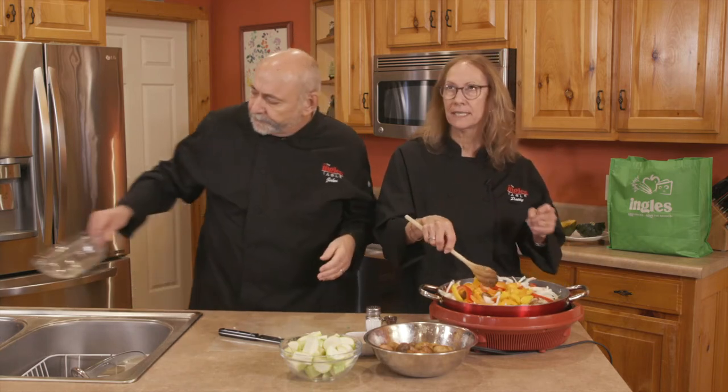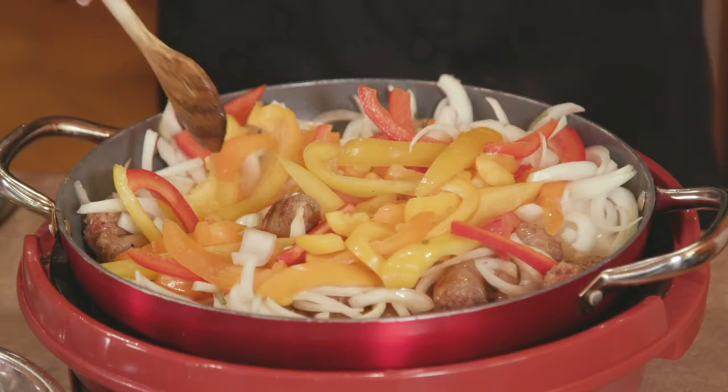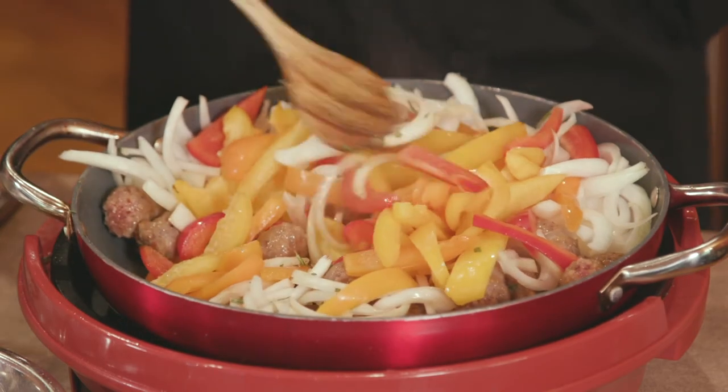And how long did you — olive oil, salt, pepper — put them in the oven for how long? I put them in at 375, about 20, 25 minutes, upside down. And then that's going to be our serving vessel.